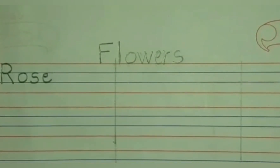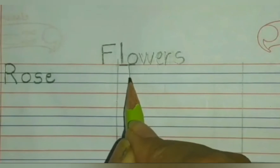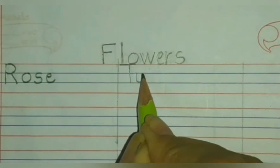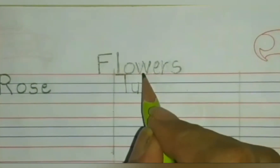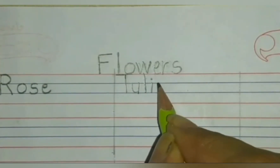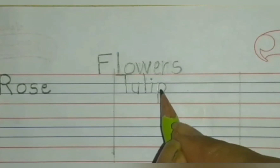Next one is tulip — T, U, L, I, P — tulip. Sleeping line on the red line, come down. T — blue line to blue line. Come down, curve, go up again, come down again — U. From the red line, come down — L. Blue line to blue line, standing line and dot — I. Blue line to red line, come down, go up again, and make a curve — P. T, U, L, I, P — tulip.